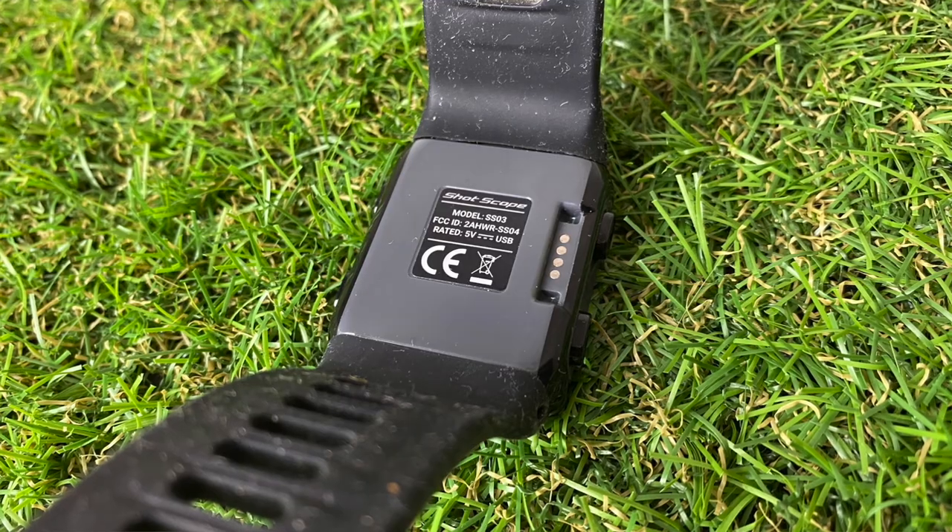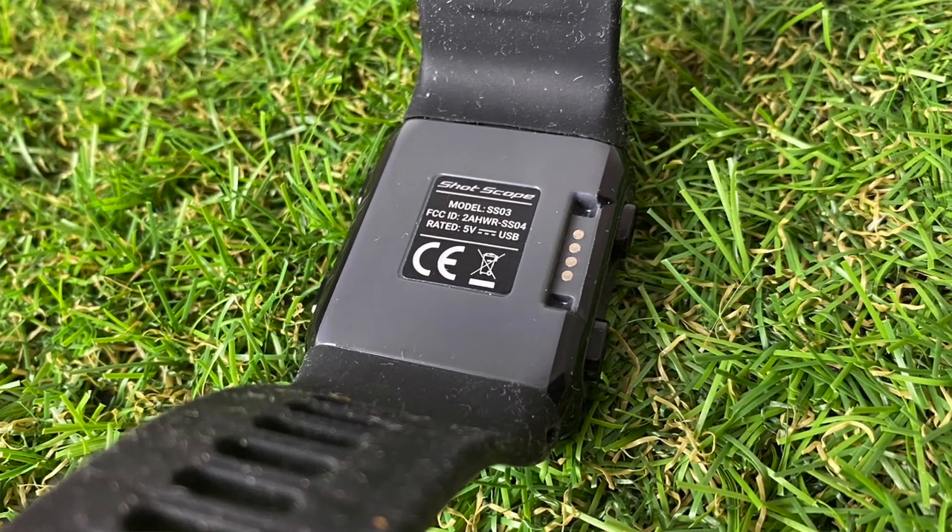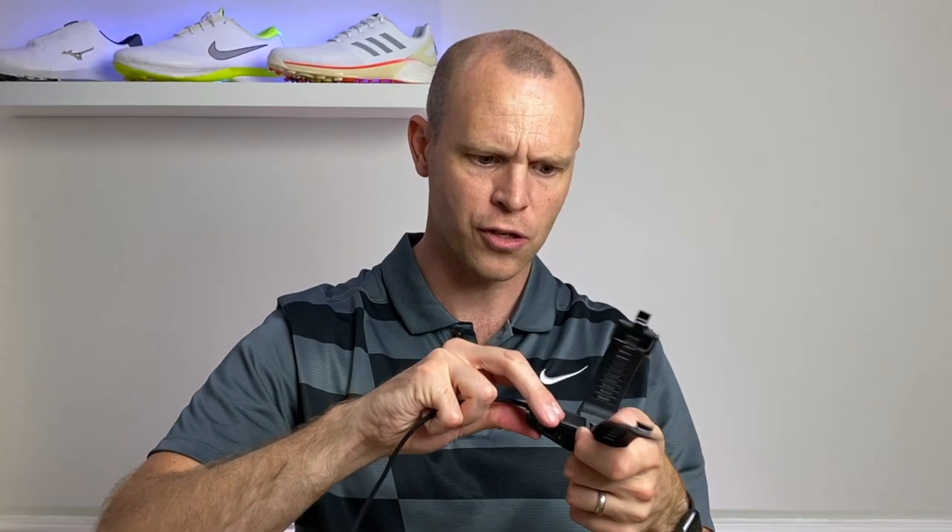The buckle system is a plastic buckle — nice and easy to use but it feels pretty cheap and plasticky. The watch is available in four different colors. Apart from the watch and the 16 tags, the other thing you get in the box is the charging cable, which isn't particularly long. The charger simply clips on with a crocodile clip onto four contacts on the side of the watch — no big deal, it clips on nice and easy and starts charging.